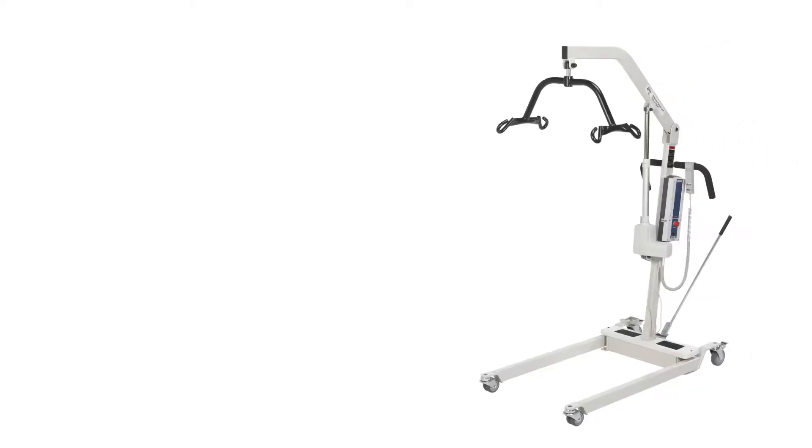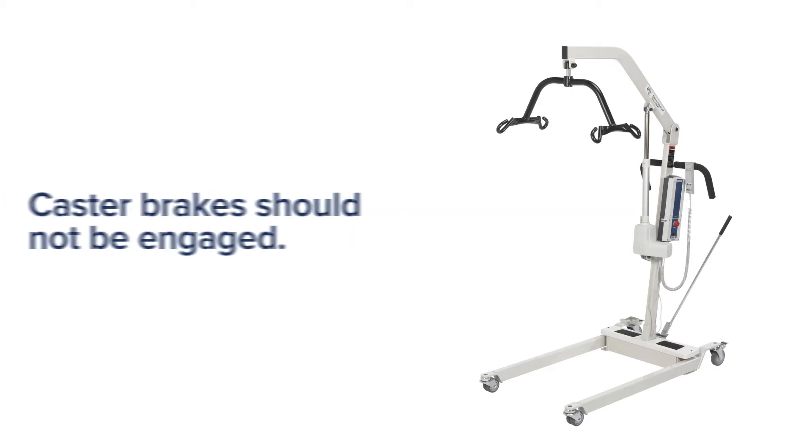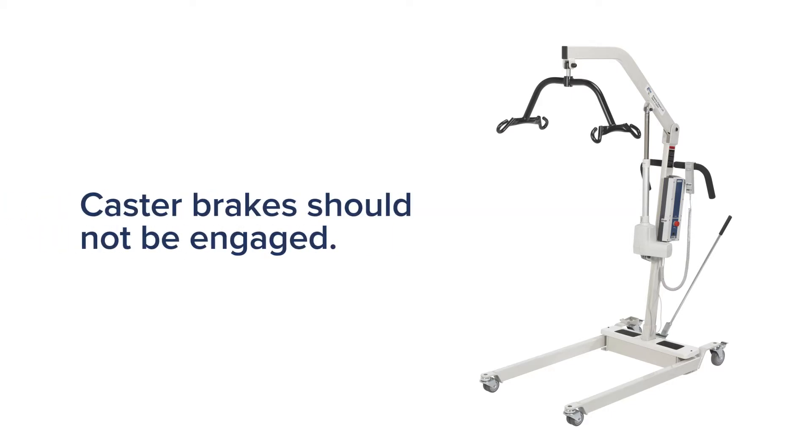Let's review some safety tips for operating the lift. The lift is used to transfer patients from bed to wheelchair or commode — please do not use it to transport patients. Always remember when lifting a patient, the base legs must be in the most widely open position and the caster brakes are not engaged. This will prevent tipping.